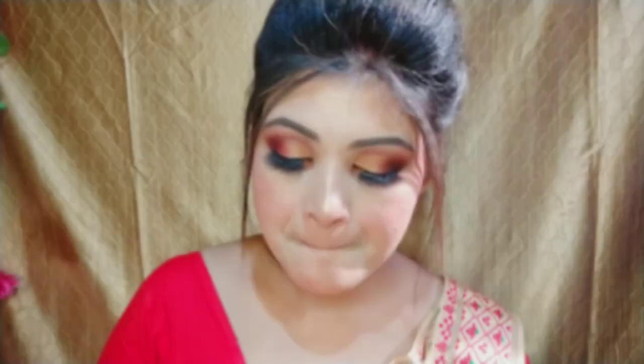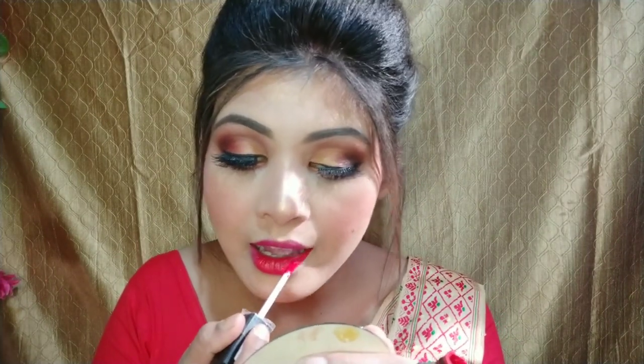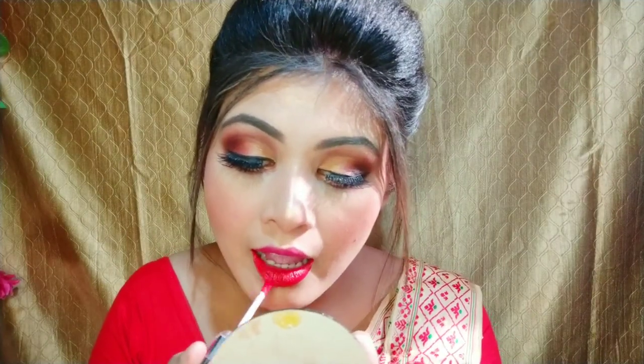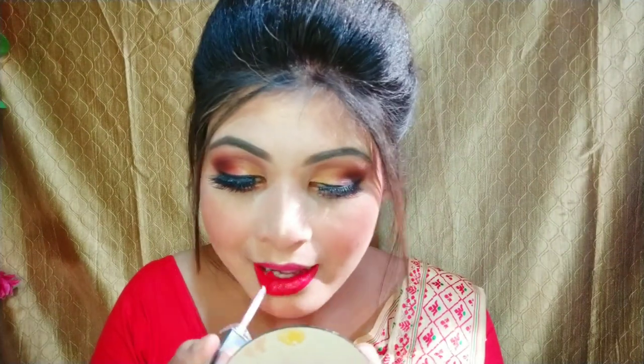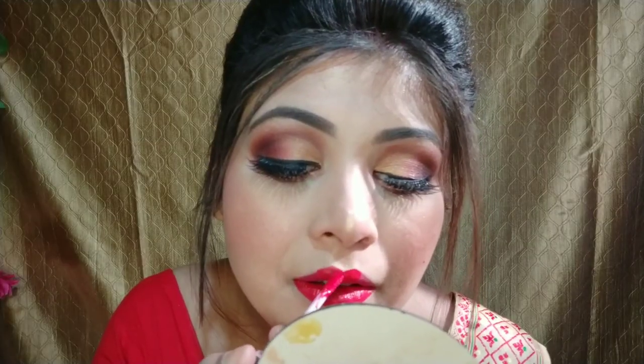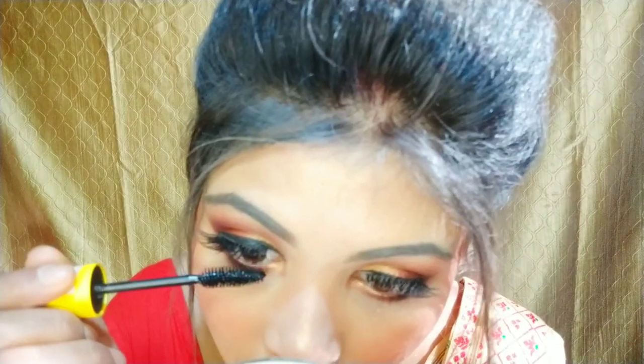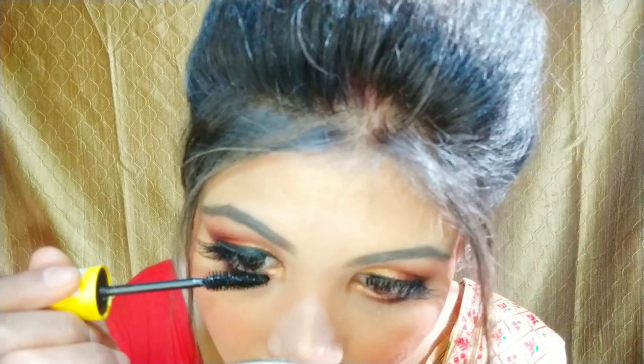After highlighting, I will apply my lipstick on my lips. I have picked a pink lipstick shade for this look and applied it. If you have a liquid lipstick, you can apply that too. After putting on the lipstick, I will apply a makeup setting spray, and then apply mascara on my lashes.